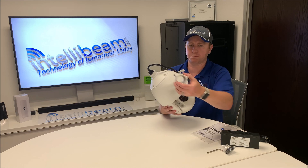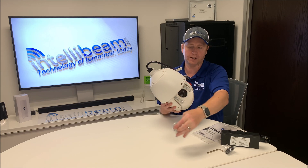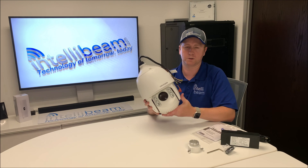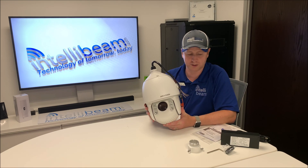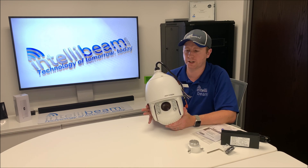Basically you take this, put the screw down here onto the top, and then it can go into a PTZ mount and everything else. I'm going to be doing a couple of unboxings right after this for that, so if you want to see the different mounting options for this, check it out.